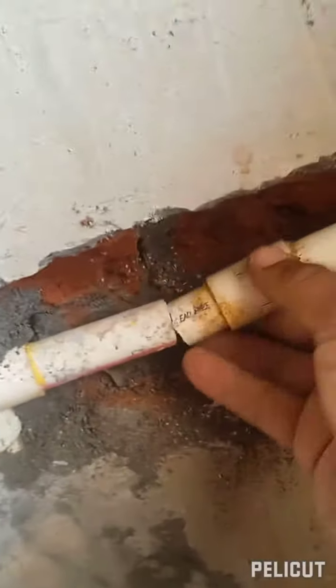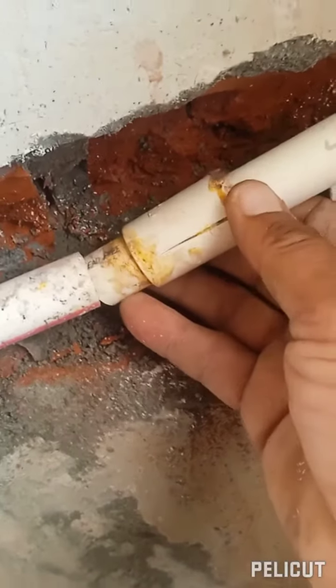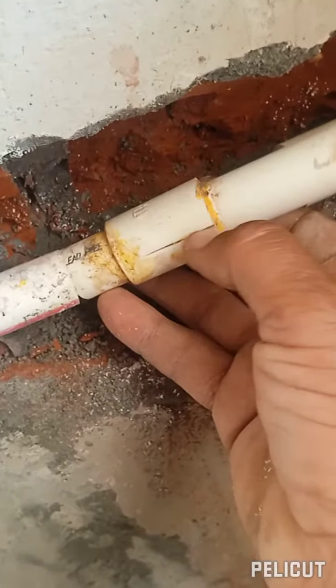I will show you that when it fits the pipe with the pipe, this is the crack you can see.